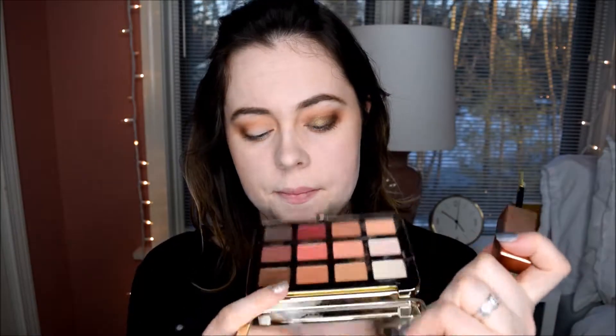Oh, it looks so gorgeous blended out! I'm going to repeat exactly what I did on the left eye on my right eye. So basically what I did is I put this on, blended it out with my exact blender brush, then I took Peach Tart and Peach Cobbler — the colors I put in the outer V — and blended it all together. I love this color so much, it's like a beautiful olive green and it has gold shimmers in it, it's gorgeous.